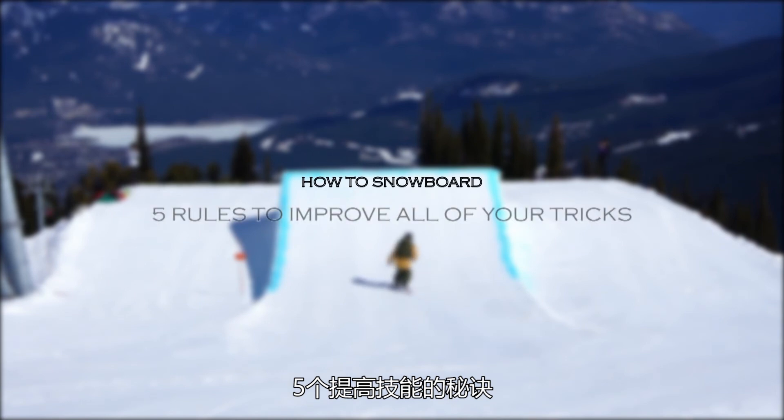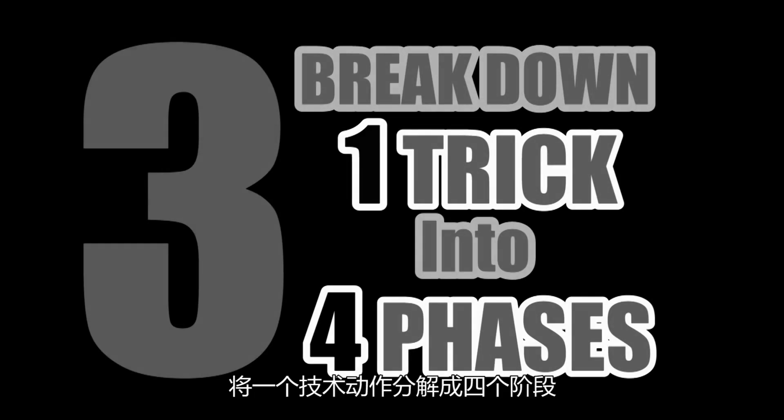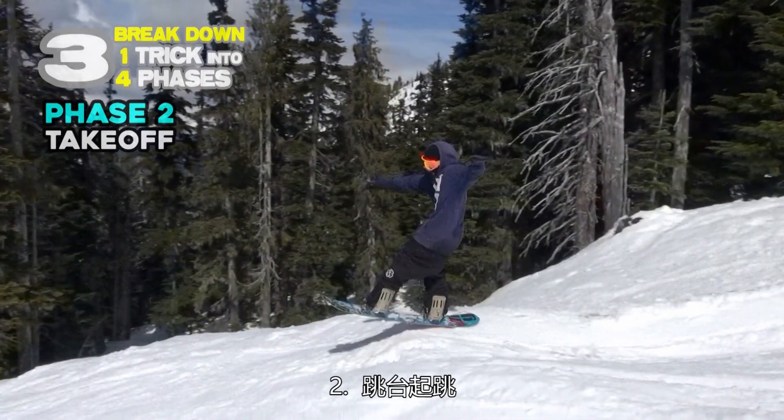Five rules to improve all of your tricks. Rule 3: Break down one trick into four faces. Rule 2: Take off.